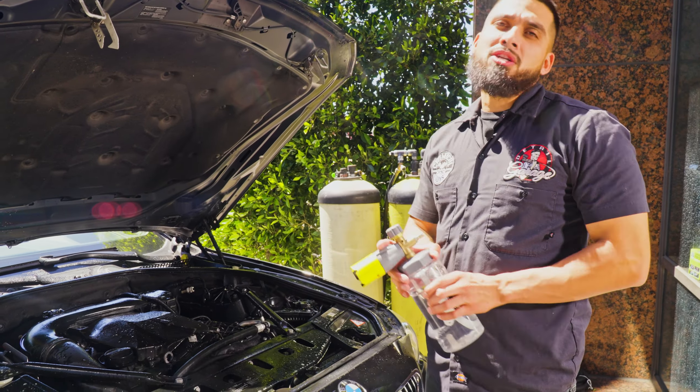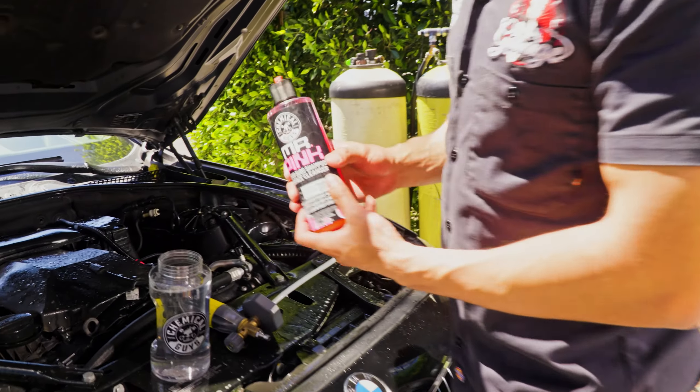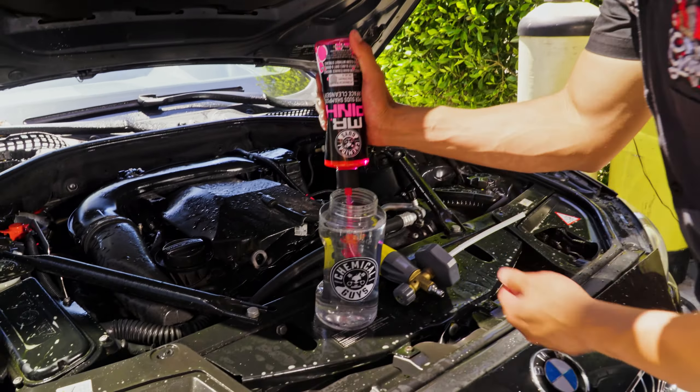Next up, I have my big mouth foam cannon. I'm going to use Mr. Pink shampoo to foam up the engine bay — it adds lubrication and cleaning power. I'm using a product that does not contain wax or any type of ceramic because I just want a basic wash on the engine bay. The orange degreaser is already sitting on it. I'll remove the pressure washer tip, attach my big mouth, and foam up the engine bay.